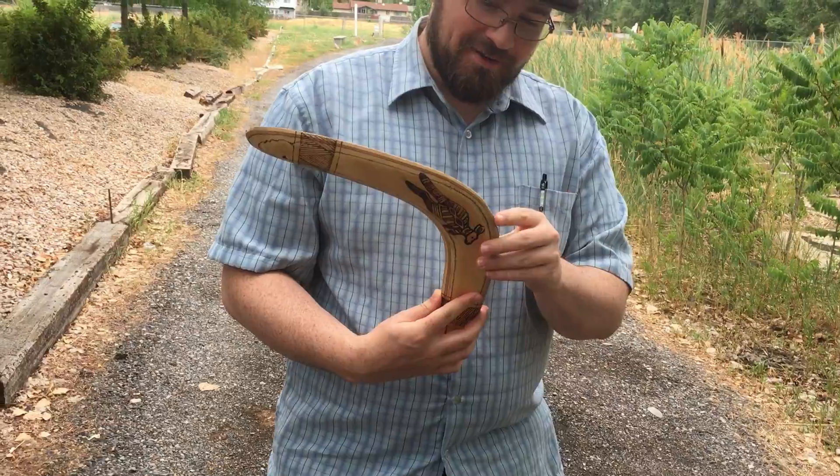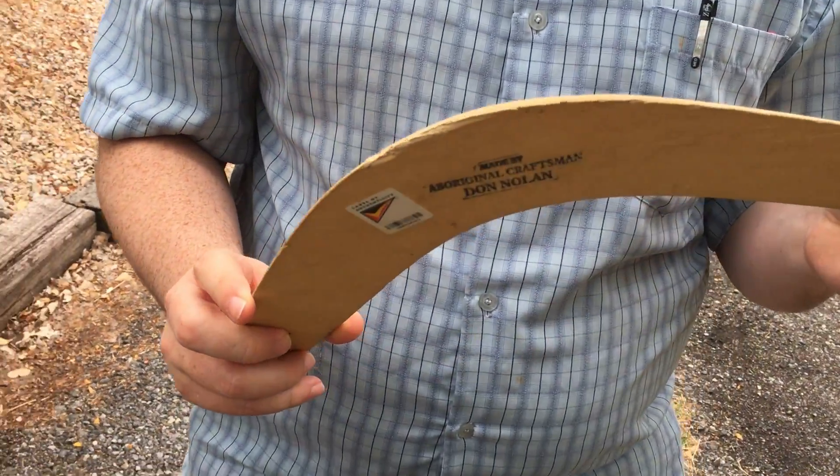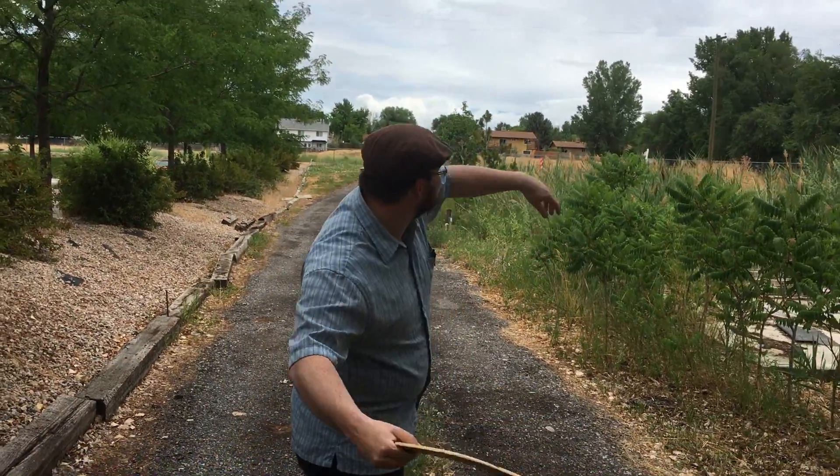Maybe do it in a field. Sorry, Mr. Nolan — I'm not trying to break a boomerang here. Christopher Nolan. He was? How do you think he got into the film business? Chris, that is.